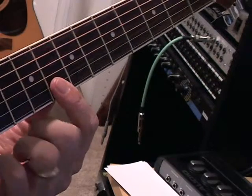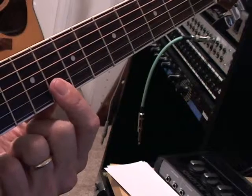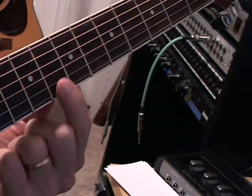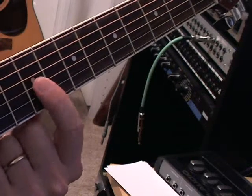So here is a C major. Here's the C, here's the G, and here is the E note.